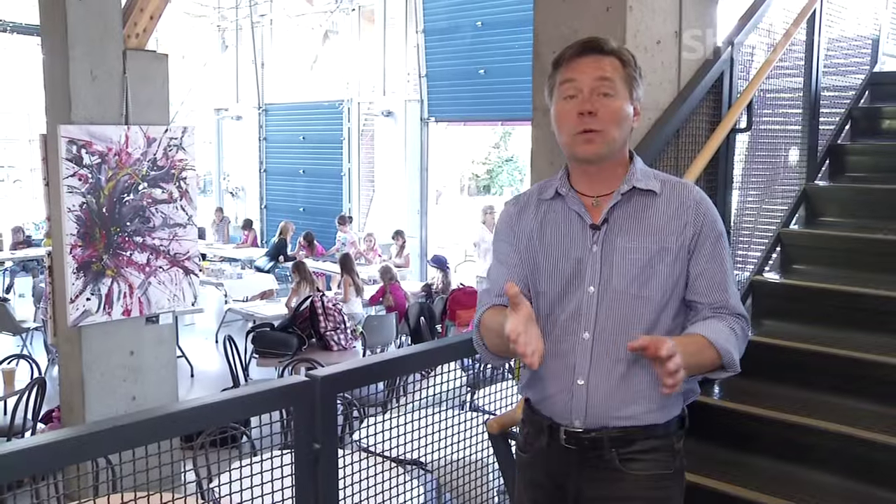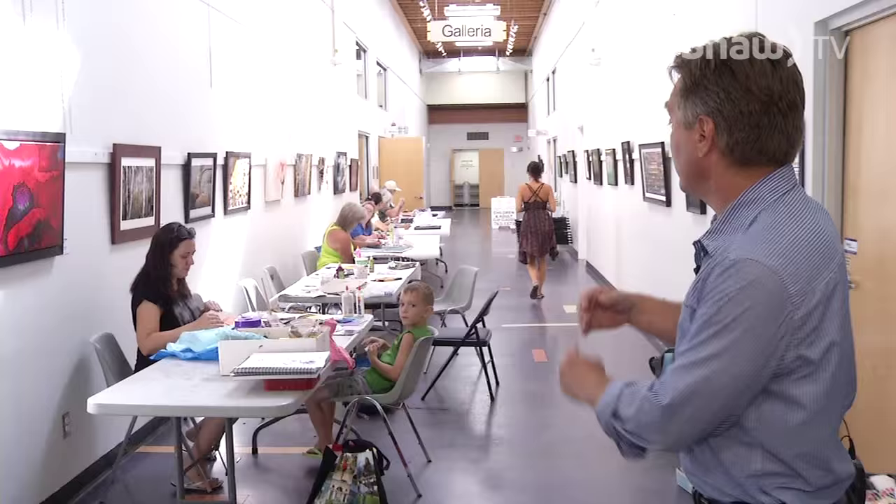We're well into July and of course that also means we are well into summer camp season for kids. We are here down at the Rotary Center for the Arts where just about every corner you will find young people getting involved in all kinds of cool artistic activities.